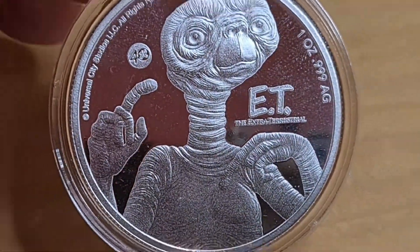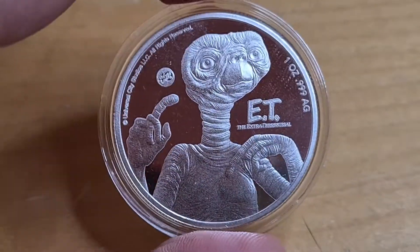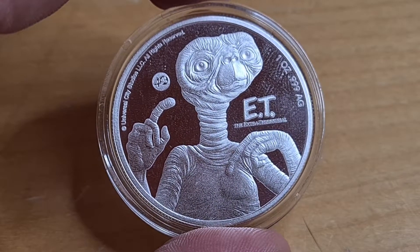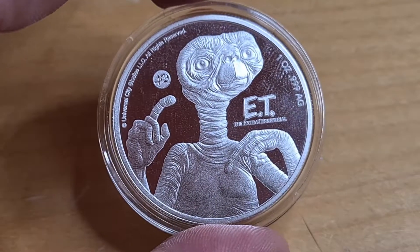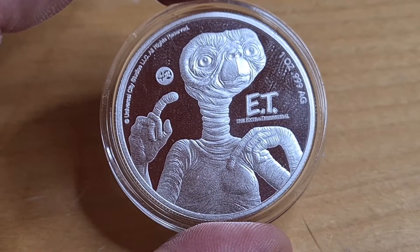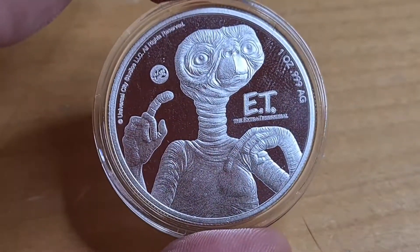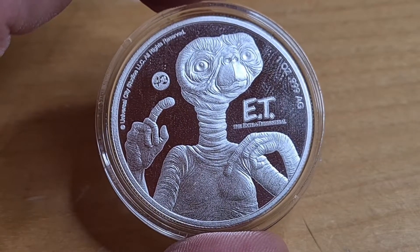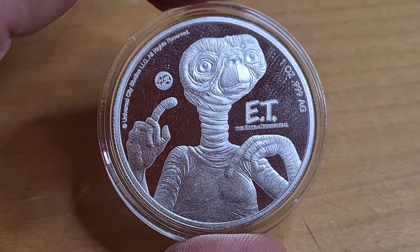Let me know in the comments what your thoughts and opinions are on this out of this world coin. The mintage here is 26,000 — why 26 and not 25, I don't know — but it's still a fairly decent mintage, and this is a really cool gift for anyone. Thank you again for watching, have a great weekend everyone, bye for now!